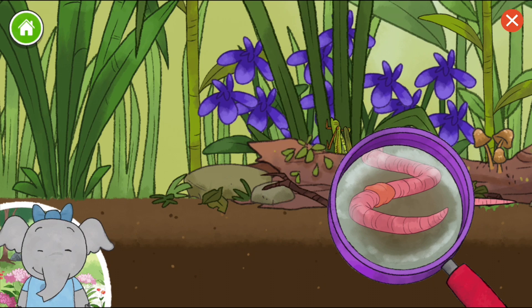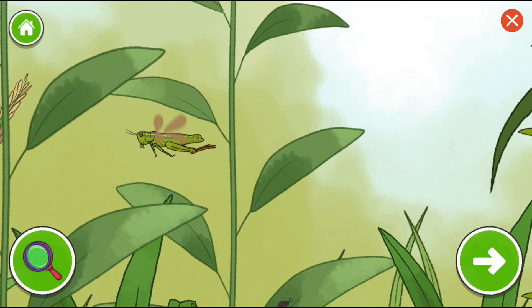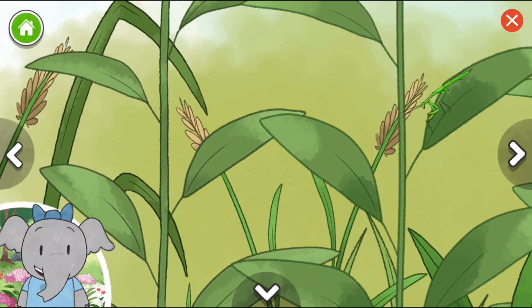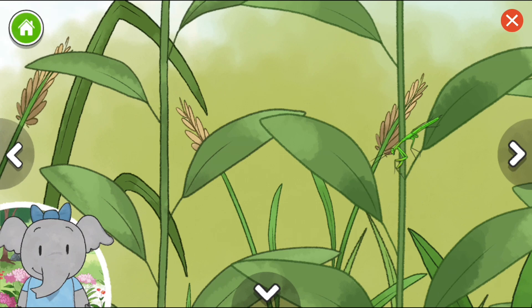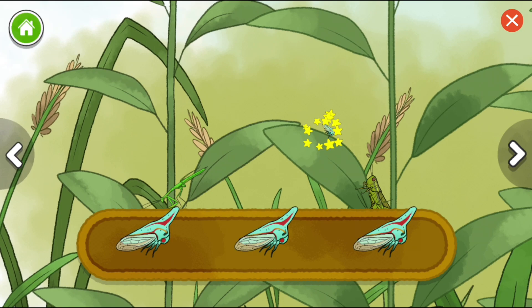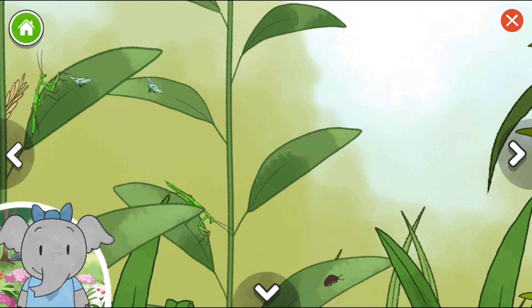Earthworms have no arms, legs, or eyes. Ladybug larvae. Praying mantis nymph. This is a nymph, or a baby praying mantis. I wonder how it will change as it grows. Oak tree hopper. Ladybug larvae. Tree hoppers can be very colorful. What do you notice about the colors of the other bugs?